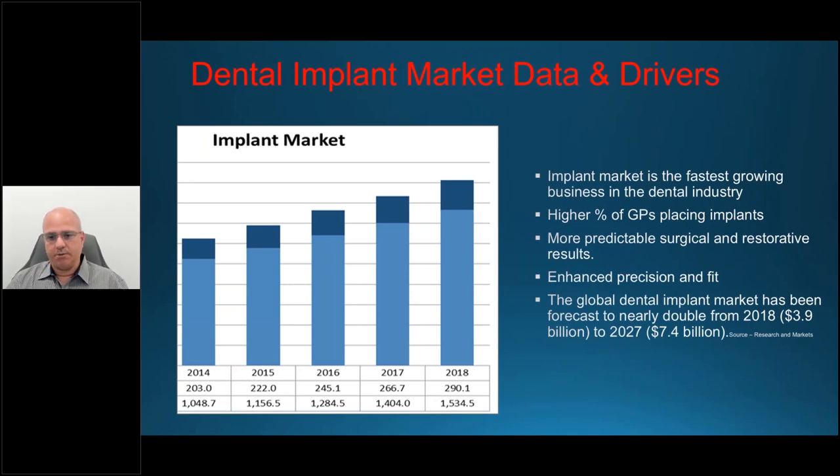The implant market is one of the fastest growing businesses in dental, driven by a higher percentage of general practitioners placing implants — a trend accelerated by COVID. This is a huge opportunity for dental laboratories, because we serve general practitioners most. If we take a consultative, team-based approach, dentists rely on the dental laboratory for the best solutions. This webinar aims to arm you as a dental laboratory with the knowledge to perform that consultative approach with your clients.